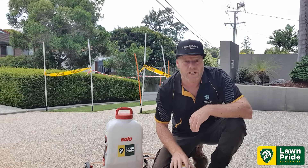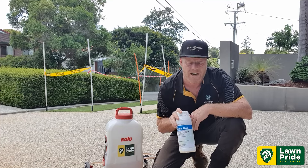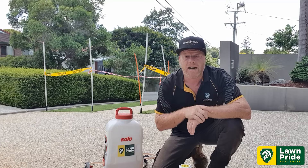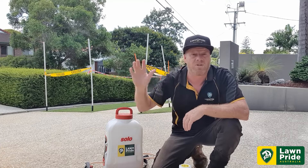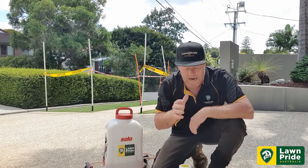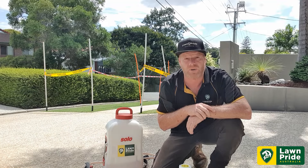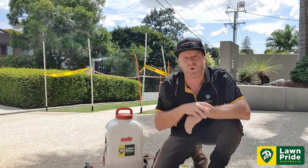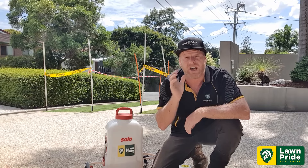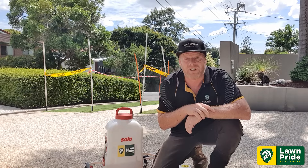When treating mites, especially with Malus Duo, ensure you read the label and make sure you wear the correct PPE. We've got the danger tape up today because we are spraying on the footpath and public safety is number one. We're going to add a little bit of surfactant in with the Malus Duo to ensure the product sits where we need it to, and start the control of cooch mite and get Nick's lawn back into recovery.